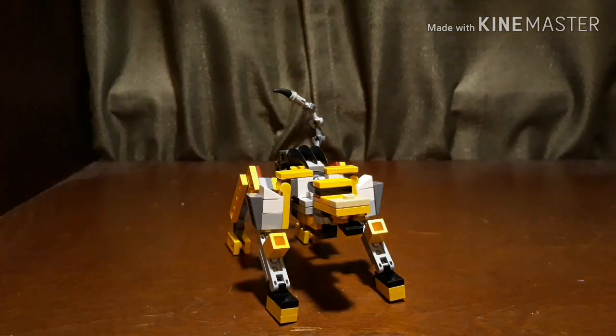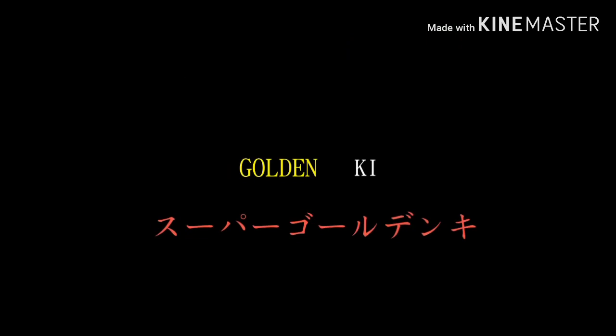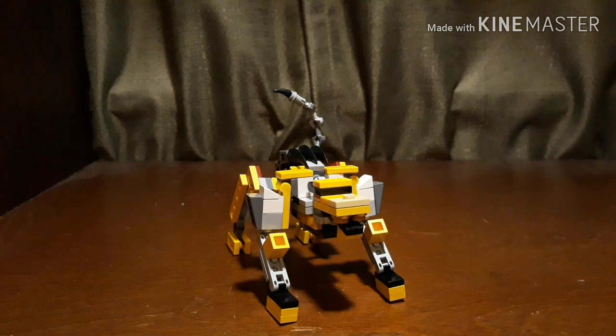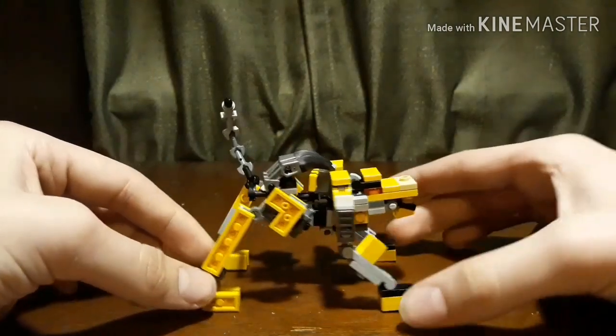What's up guys, SuperGoldenKey here coming at you with another LEGO Transformers review. Today we're going to be taking a look at Transformers Cybertron Leo Breaker. I've already told you about Transformers Cybertron in my last video with the Cybertron Optimus Prime. And so here we have one of the Autobots, Leo Breaker.